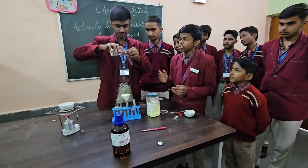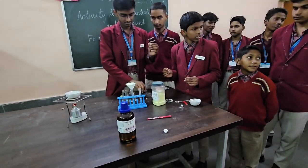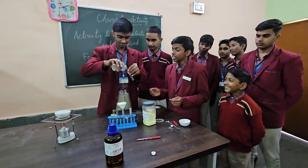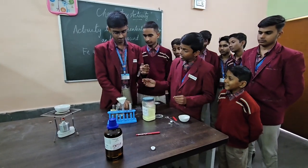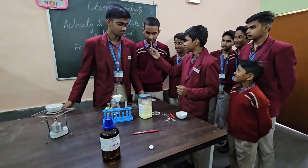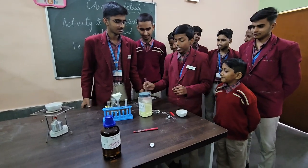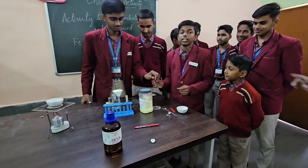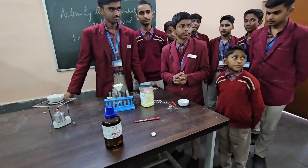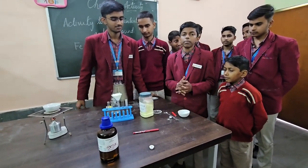When we add dilute sulphuric acid to the compound, it releases hydrogen sulphide gas, which has the smell of rotten eggs and is a colourless gas. So we can conclude that a compound does not show the properties of its constituent substances, and iron will not get attracted towards the magnet.